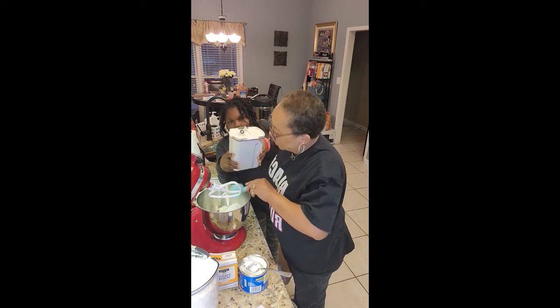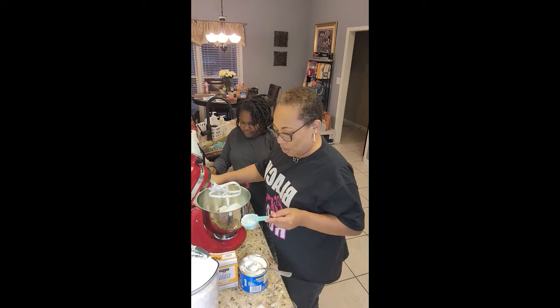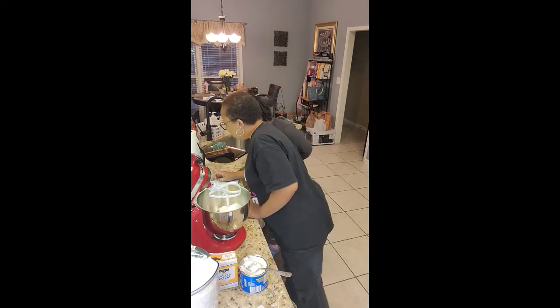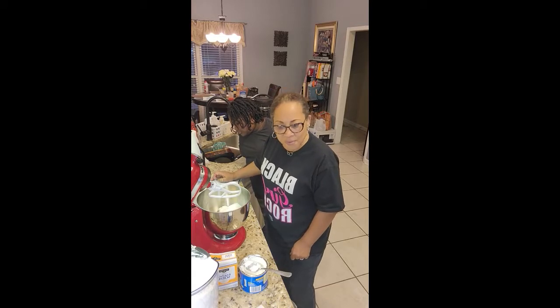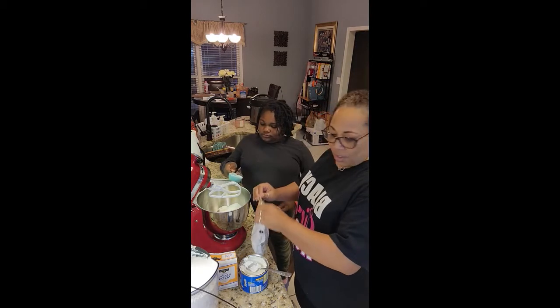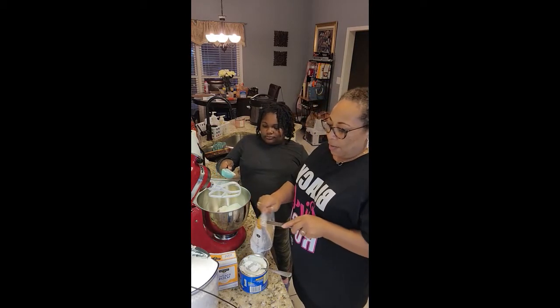Okay, that's good enough for the sugar. Now we need another three quarter cups of brown sugar. Morgan, get out that brown sugar — it sure is a lot of sugar. It's gonna be so sweet, but that's what we like!